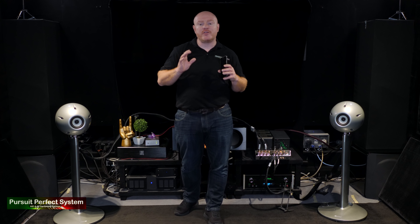Right — something I probably should have done ages ago is give you a proper look at the speakers, because they're completely unique. So in true Pursuit of Perfect System fashion, let's roll some B-roll and play some funky music.